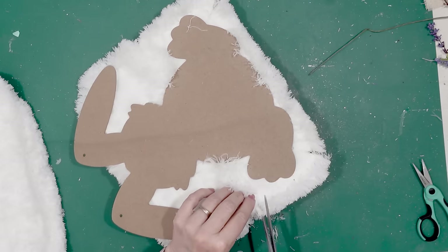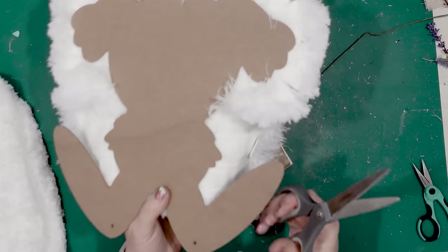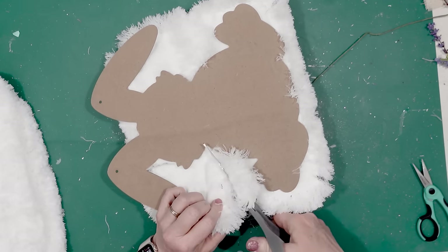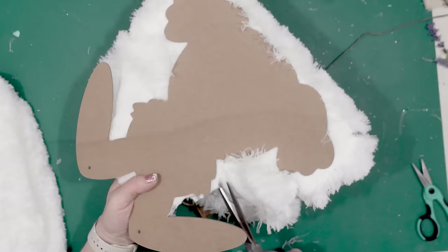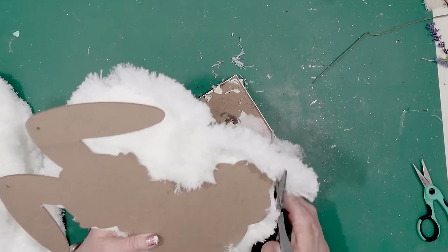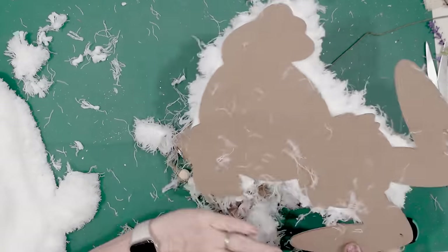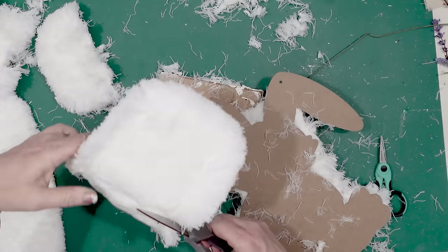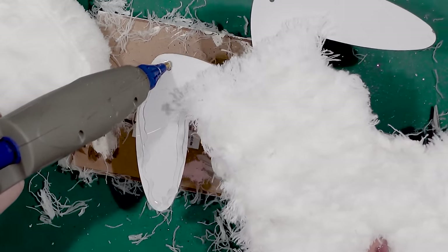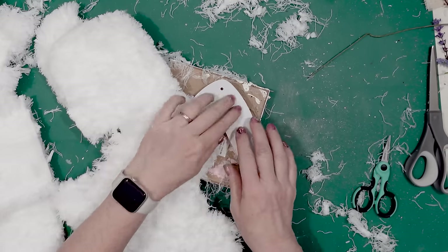Once I had those two dusters attached to the cutout, I used my scissors and cut the excess duster away. Having that brown back on the rabbit makes it really easy to see. If you're going to do this, I would encourage you to secure the dusters to the white side of the rabbit so it's easier to see where you need to cut off the remaining duster. It doesn't have to be perfect around the edges because you can go back and trim it up. Once I had the cutout done from those two dusters, I went back and added the floor dusters to the ears. If you're really careful, you can use three floor dusters and one wood bunny cutout to make this fuzzy rabbit.